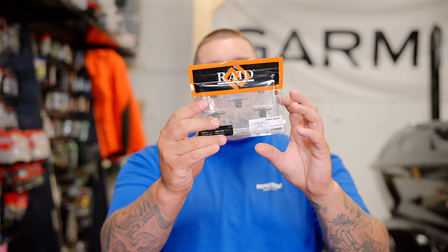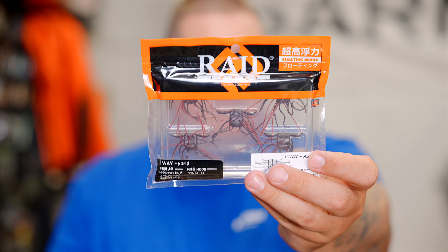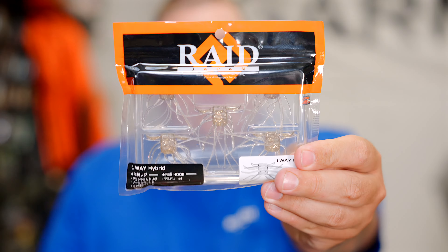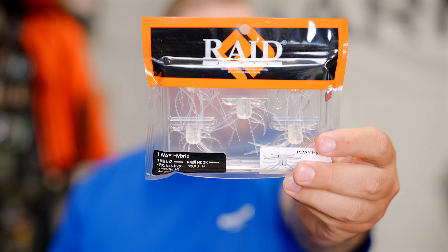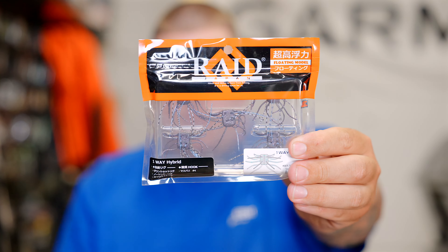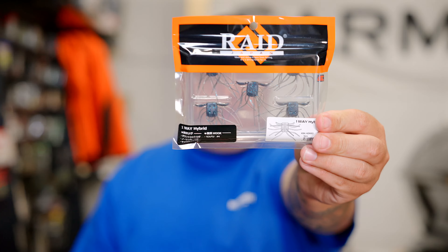Available colors include: Scuppernong — floating, so that solid opaque color; Stealth Fish, a classic Raid color; Ghost Shrimp, a clear color with gold fleck; Stealth Killer, clear; Tenaga Ebby — floating, so that super solid opaque color; Orange Jab, my personal favorite which I've had a lot of success on the last couple weeks; Smoked Shrimp; and finally Ao Miso.